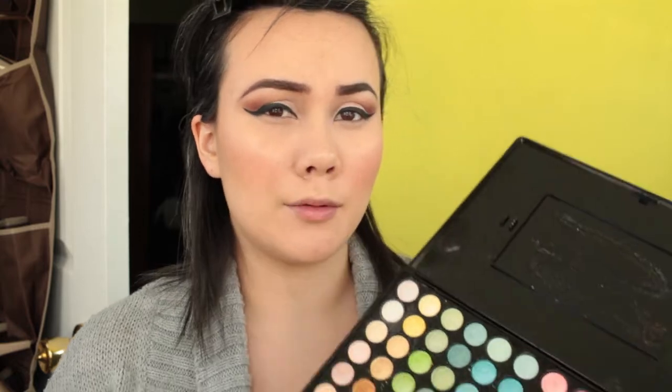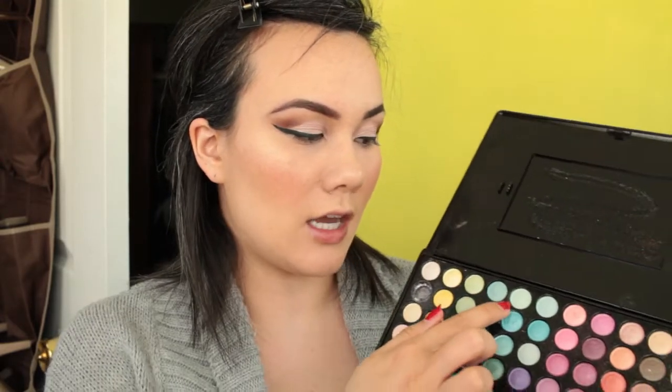Now I'm going to go in and finish my eyes — I've already applied my blush and highlighter. So today I'm going for the inner highlight. I'm going to be using a really old palette from Morphe that they don't sell anymore — the color is just a really light pale green, really gorgeous. You can get palettes like this from Coastal Scents.